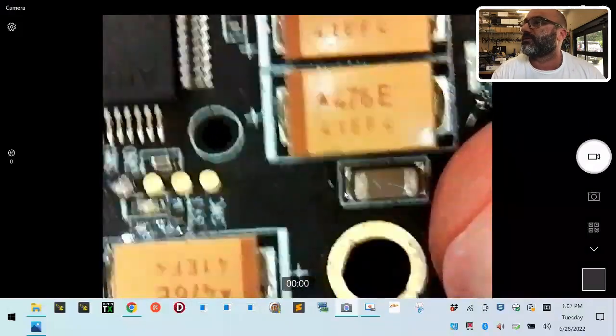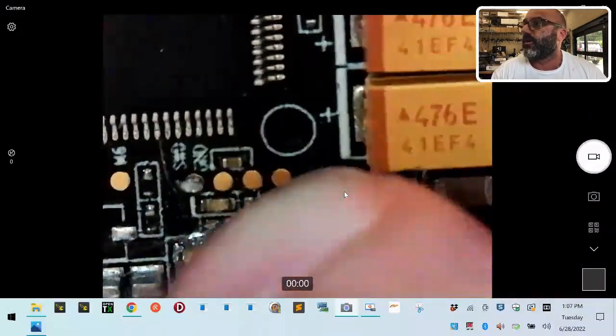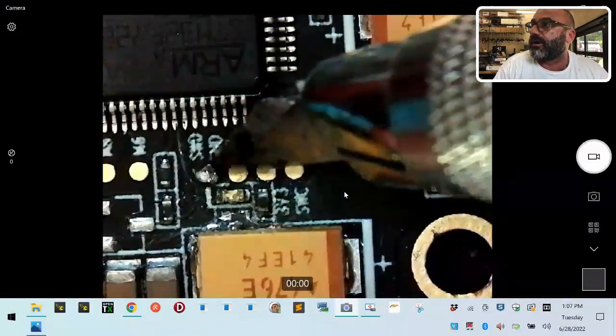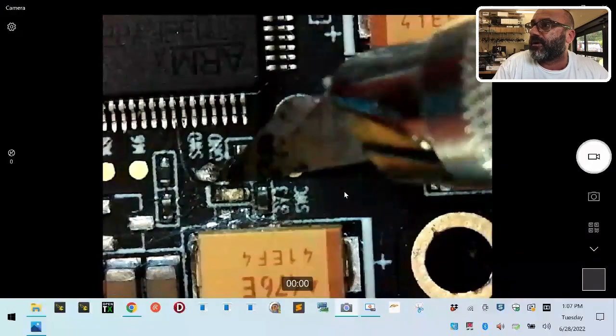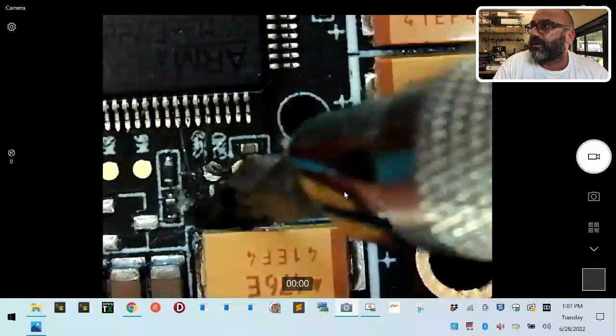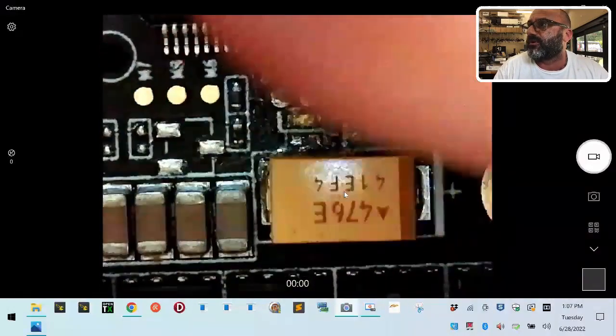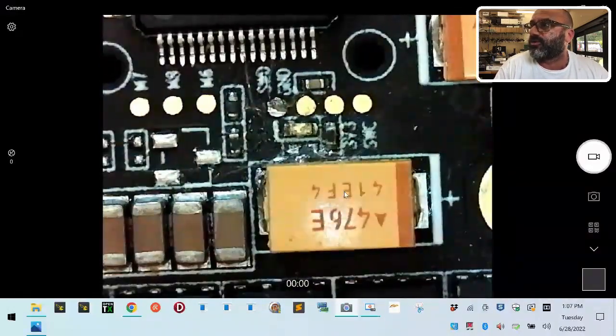All right, sorry guys - had a call from my realtor. Getting back to this - we definitely have a problem here. We know the customer soldered here, and I'm not really sure why or what he was trying to do when he soldered there. But this is not standard; something more has been done here, and this area concerns me. I don't have another board right now, but this is not factory solder - it's going to chip right off.